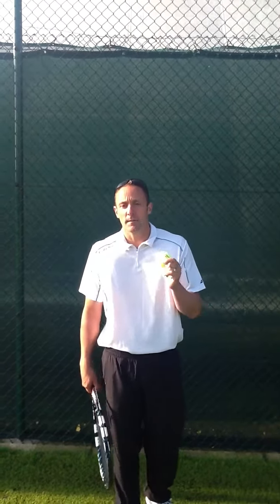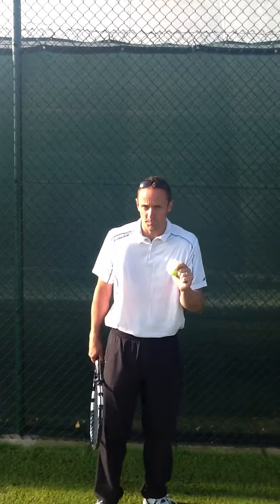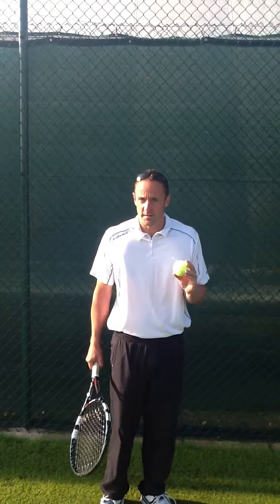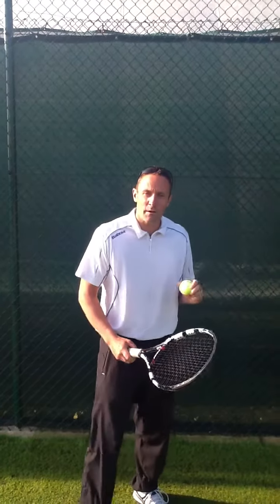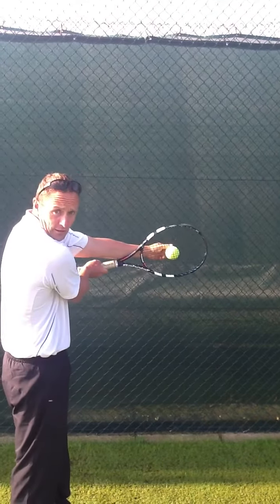I'm going to give you one or two little exercises to test whether or not you're keeping your eye on the ball. Next time you're hitting, every time you make contact with your shot, I want you to check and see whether on contact with the ball you can see the ball through the back of the strings.